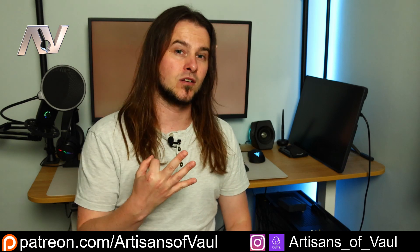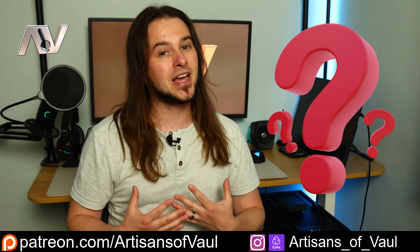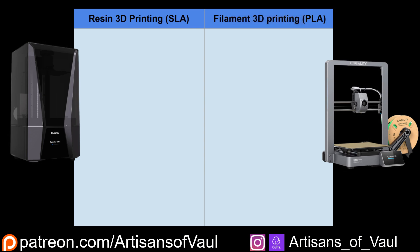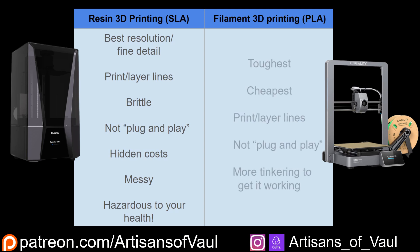We're going to look at three technologies: resin printing, filament printing which is generally plastic, and a third option which I had never really considered and had quite bad information about - so I think it's really important to cover it, and it might be exactly what you're looking for. Stick around to the end of the video for that. We'll start with resin and filament printers, look at the generally accepted positives and negatives, and see if they actually still hold up.